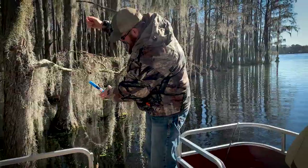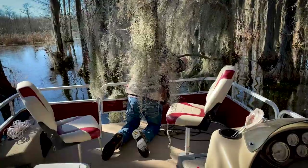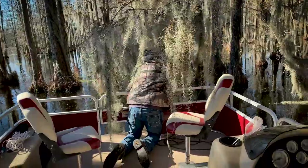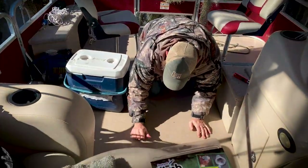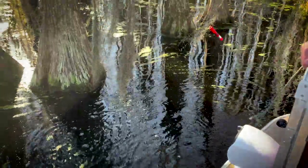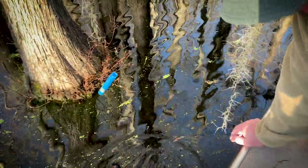So again — down, no fish; up, we should have a fish on there. He's covered up with the moss. It's just a little moss.